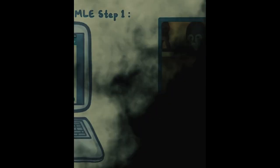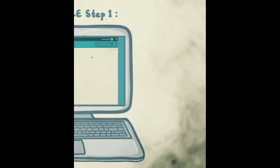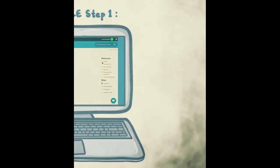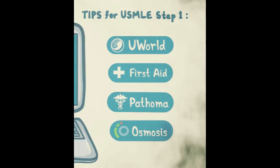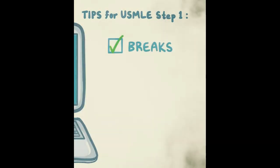Leading up to the test, figure out what resources you want to use and create a daily schedule. Osmosis lets you do that easily — type in when you want to start studying, how long you want to study for, and your exam date, then check off the resources you want to use. The popular ones are UFAPO: UWorld, First Aid, Pathoma, and Osmosis. It automatically generates a day-by-day schedule, and you can adjust days per topic, include breaks, and assign full-length NBME or UWorld exams.